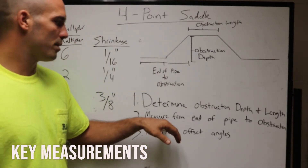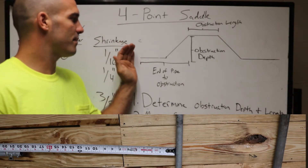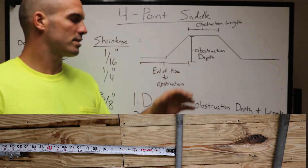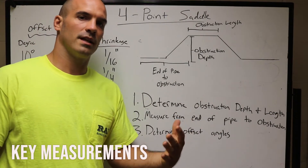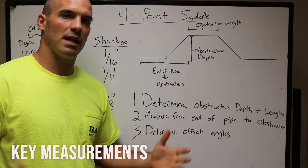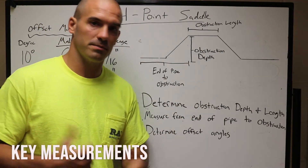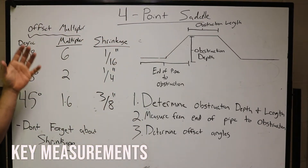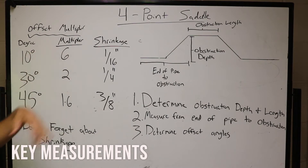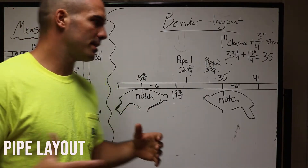You want to measure from the end of your pipe to the obstruction. The end of your pipe to that first obstruction — that measurement is very important. Then you want to determine your offset angles, and this all depends on how much room you have where you're going to go. Today we're just going to use 30s because that is the most simplest method. Quick review on offsets: make sure you know your multipliers and the shrinkage for each one, that will come into play for when you actually start bending.